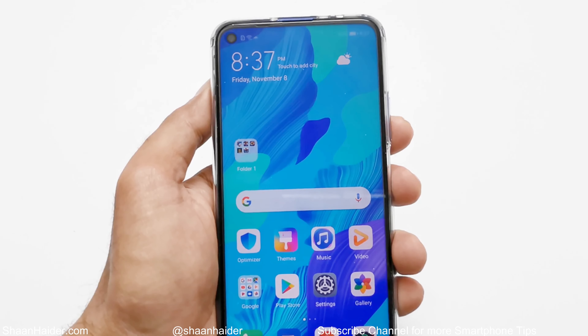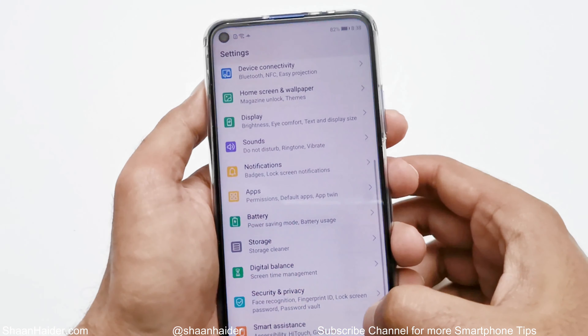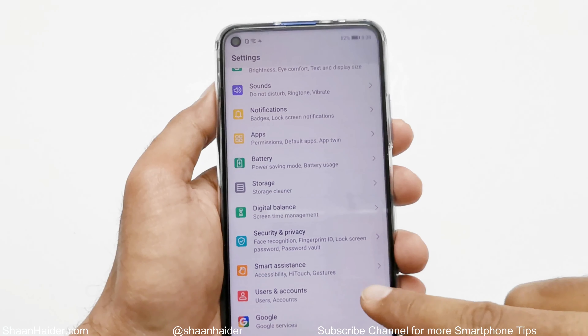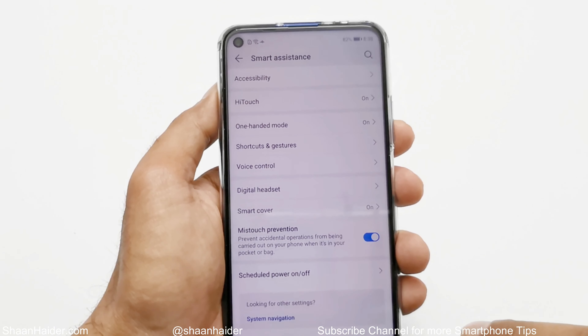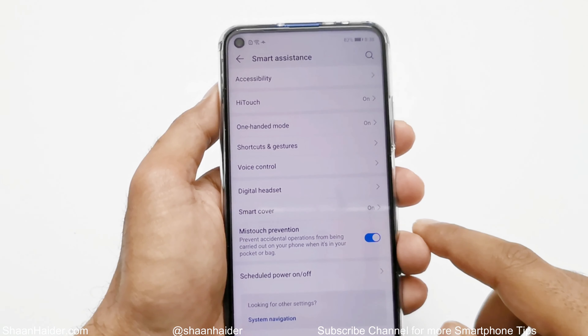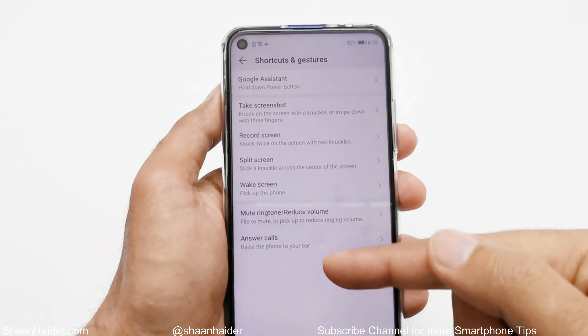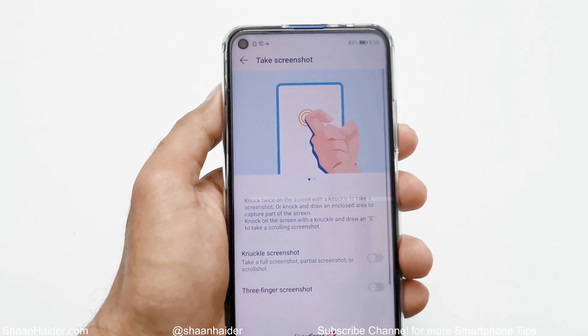Now let's talk about other methods to capture a screenshot. Go to Settings, scroll down and tap on Smart Assistance, then tap on Shortcuts and Gestures. Here you will find an option called Take Screenshot — tap on it.